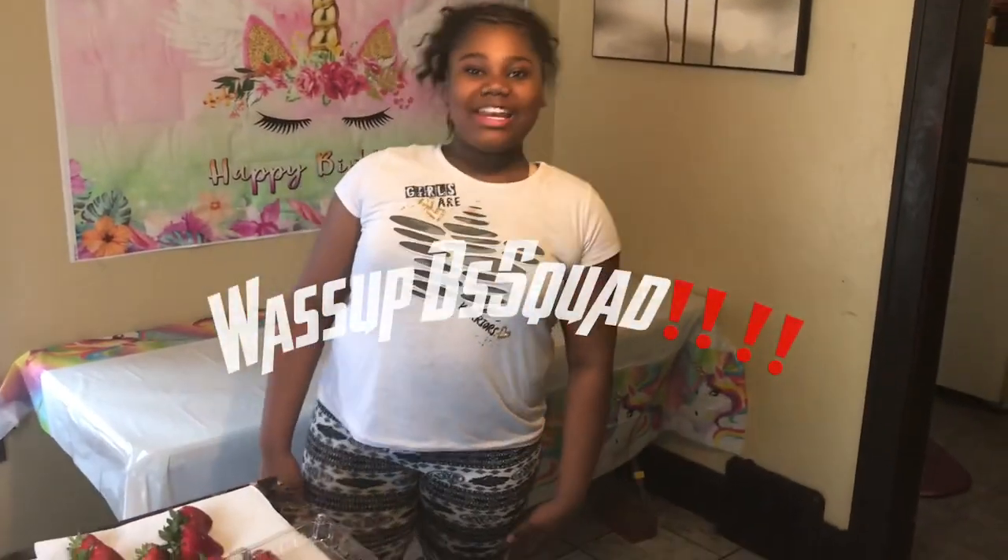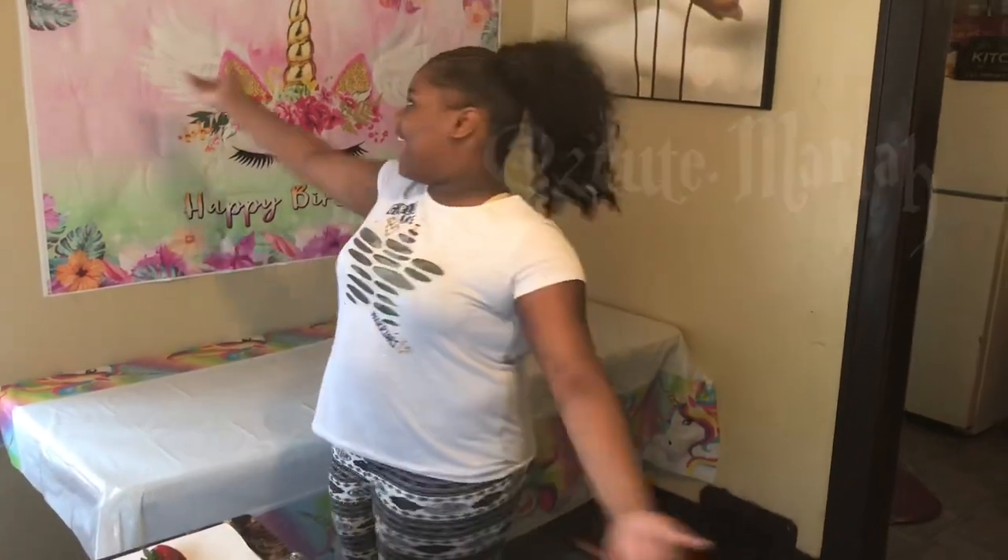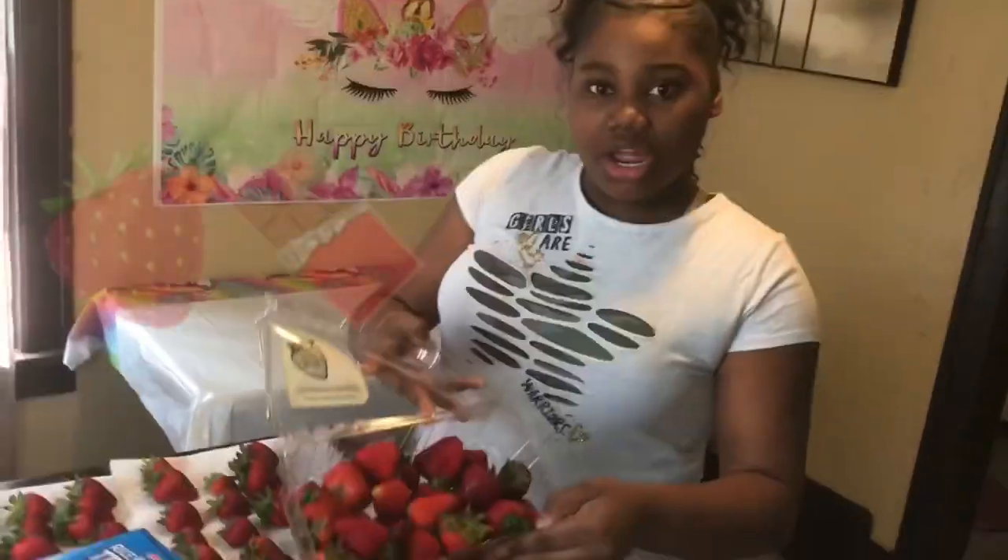What's up BS squad? You already know who it is. It's your girl Sleepover Mariah, and today is my birthday and my cousins are coming over because we're having a girl's sleepover. I am going to be making some treats for us to have at our sleepover. I'm making some chocolate covered strawberries.